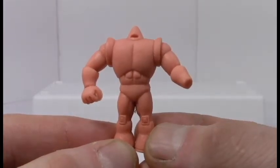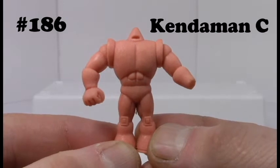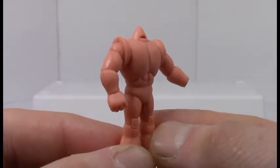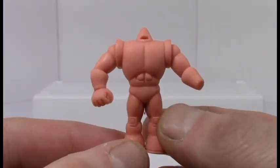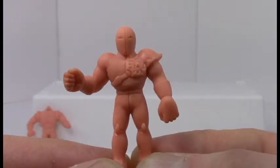First up is Muscle Man number 186 — Cannon Man. Basically he's one of the headless guys with a cannon for an arm, so best take care of that real quick. I really like this guy, he's very simple. He kind of looks like Iron Man without a head, and I don't know why, but that makes me happy.